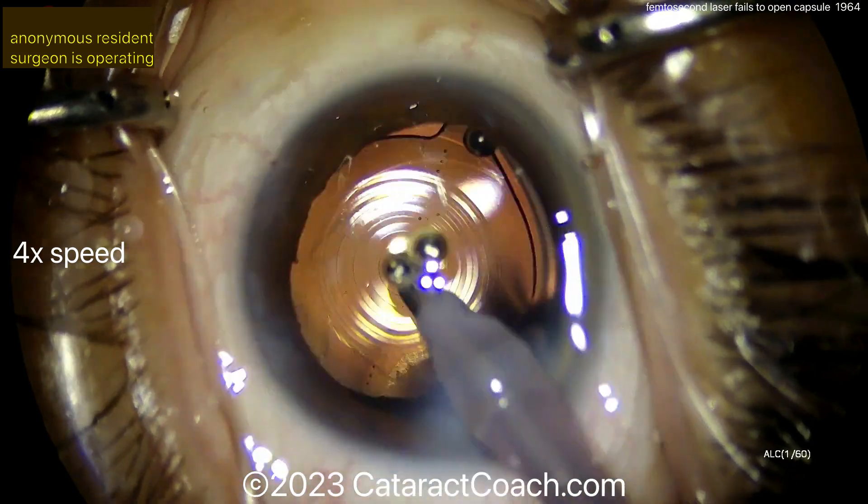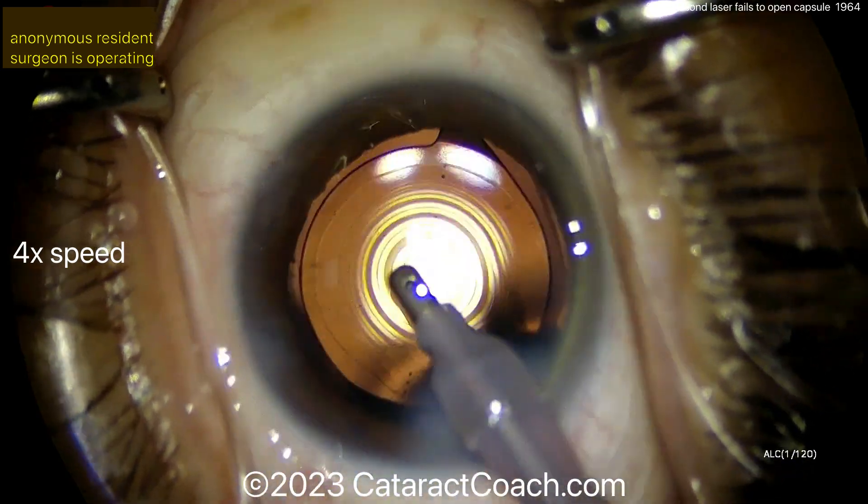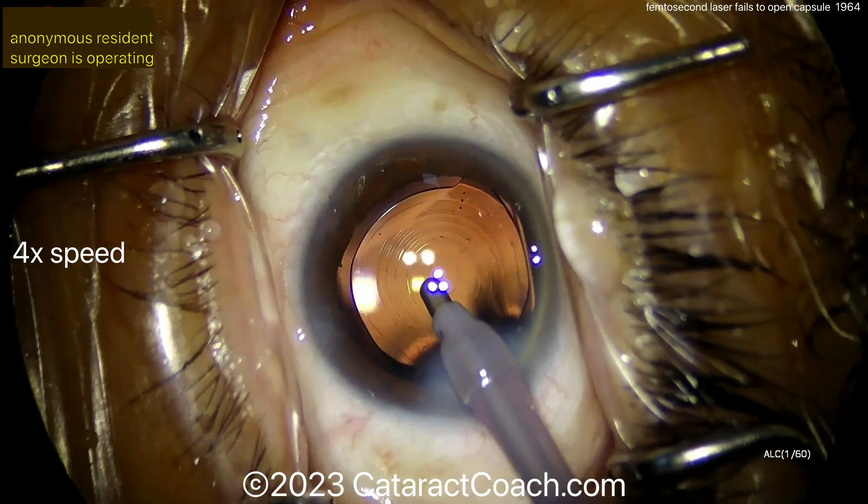Remember: learn how to use all these tools. Femtosecond lasers are great, but do you really need them? And if they don't work and they cause an issue, can you — like this young surgeon — recover successfully? Beautiful case. Thank you.